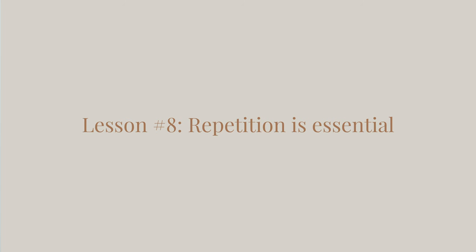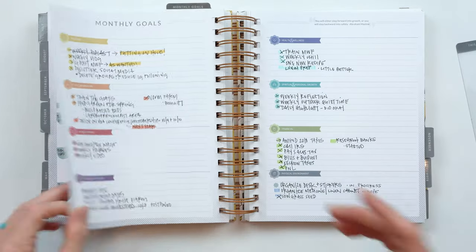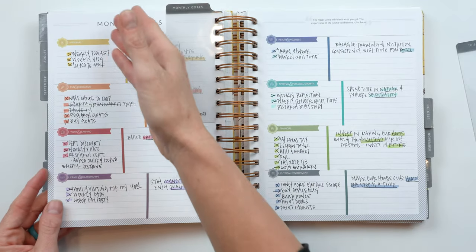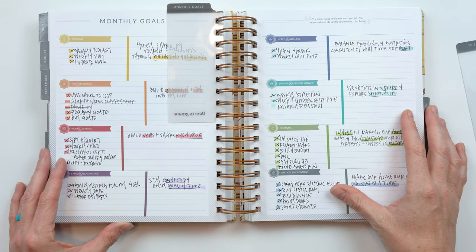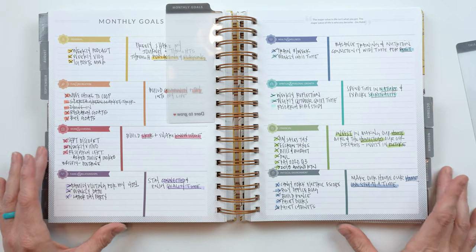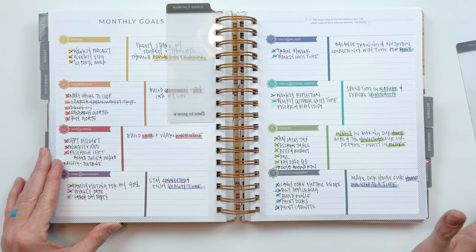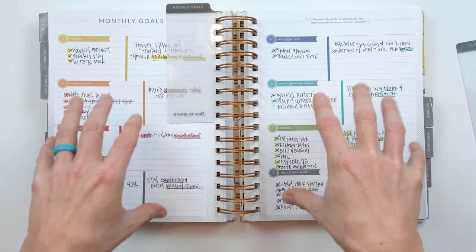Lesson nine is repetition. There are times in my goal videos where I'm like, I just write down the same things every month, the same goals every month. If you flipped through my old videos, you'd see the consistency month over month — my monthly goals typically look exactly the same. And I realized a couple of videos ago that that's fine. Repetition is key — just like baby steps done consistently over time.